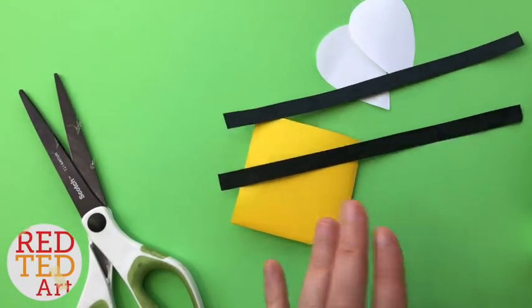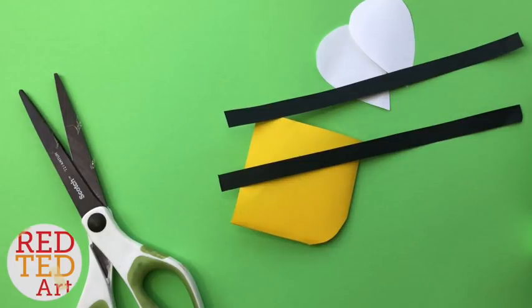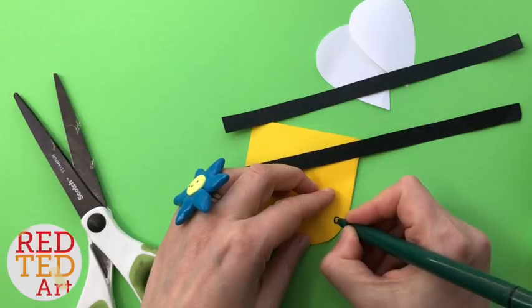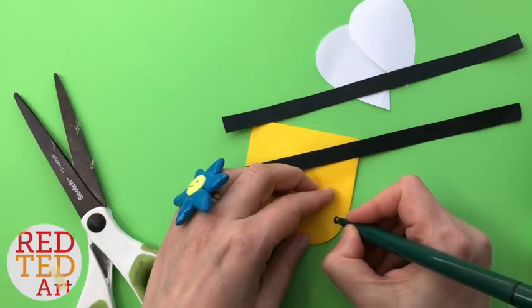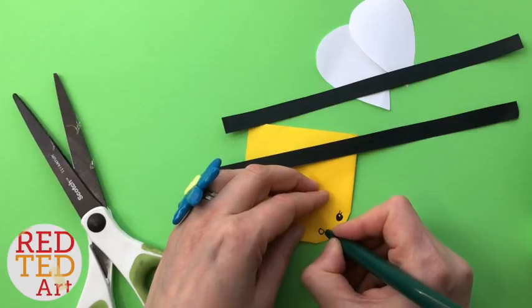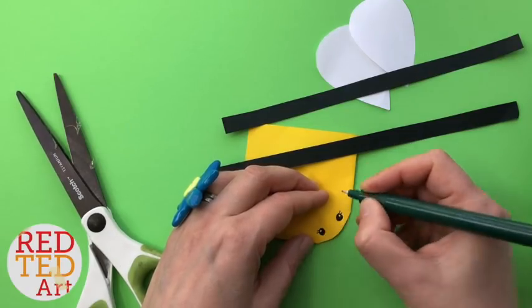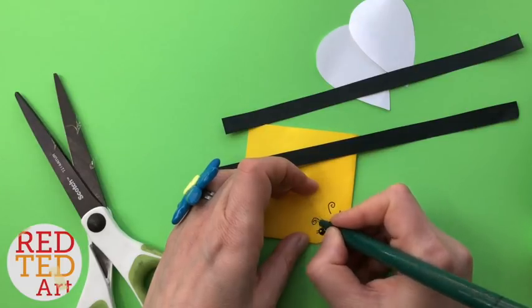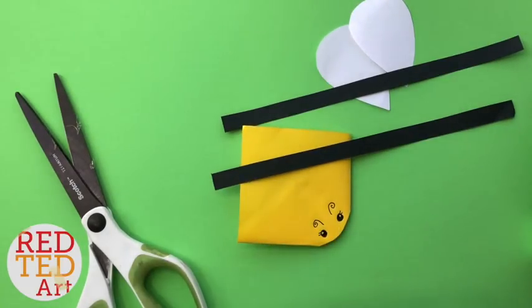Now you could have a black face or a yellow face. I'm going to go for a yellow face because it means I can draw some cuter eyes. I think it's a little bit easier, but if you do a little black face, you can stick on some white eyes or you can stick on some googly eyes. That would look cute too. And you can also add some little bee antennae.